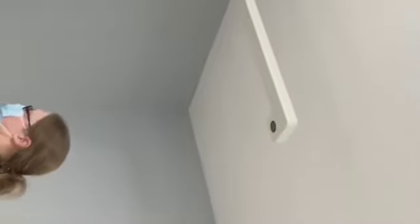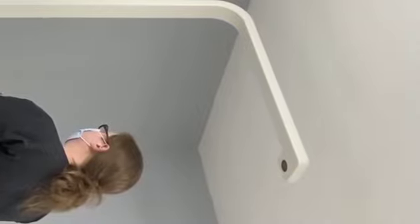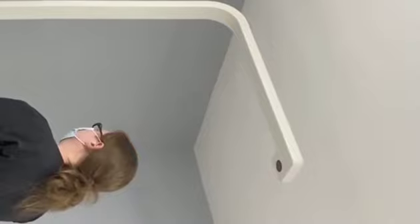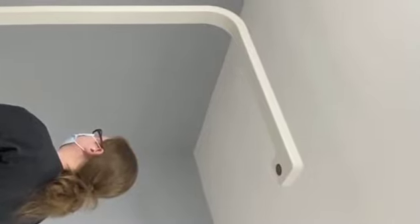Start measuring height and weight. Please stand straight and look straight ahead. Height and weight measurement completed.